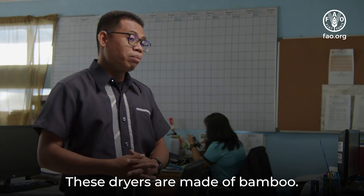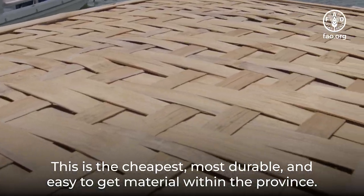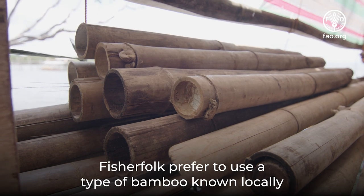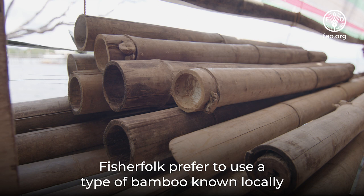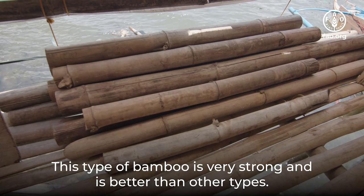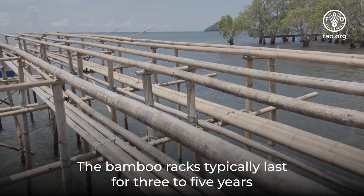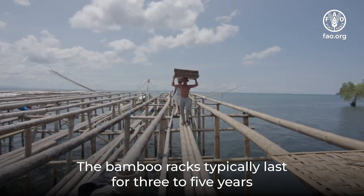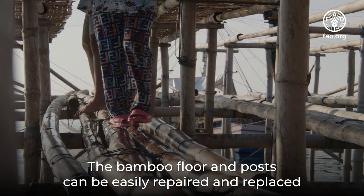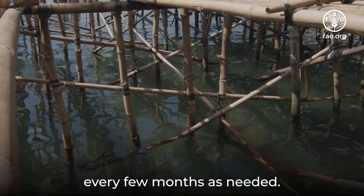These dryers are made of bamboo — the cheapest, most durable, and easiest to obtain material within the province. Fisherfolk prefer to use a type known locally as giant and thorny bamboo, which is very strong and better than other types. The bamboo racks typically last three to five years depending on the type of fish being dried, and the bamboo floor and posts can be easily repaired and replaced every few months as needed.